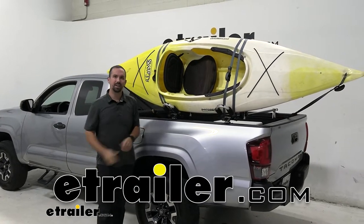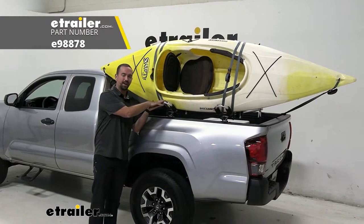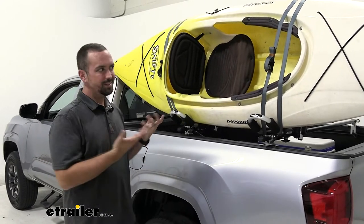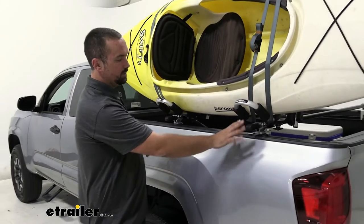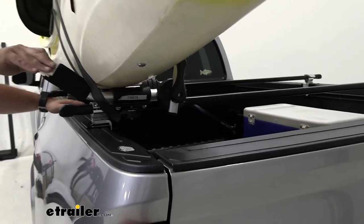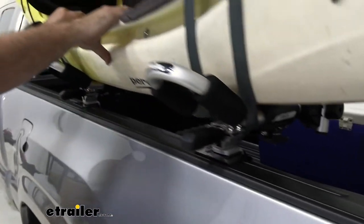Hello, it's Brad here at etrailer and today we're going to take a look at the etrailer J-Style Kayak Rack on our 2020 Toyota Tacoma. Normally when you see a kayak being hauled on the road, this isn't a normal configuration. The way that we achieve this is the use of the Inno truck bed cargo rack, which is going to allow us to mount our kayak carriers onto the rack and get a nice secure fit.